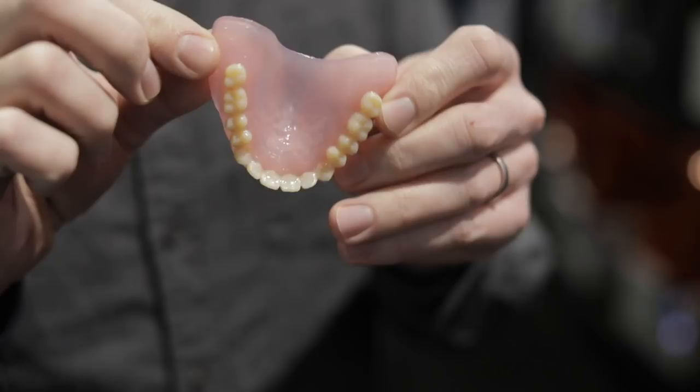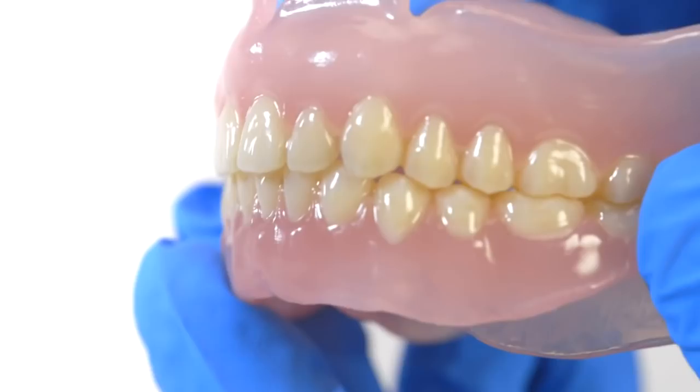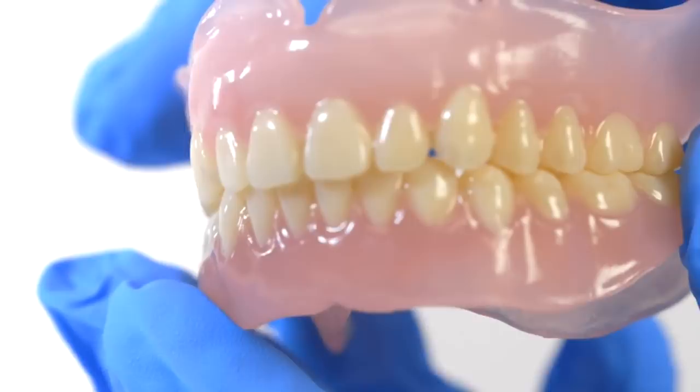For instance, we have a digital denture material. This is a 3D printed denture. The dentist scans your mouth, designs a denture in software, and then 3D prints it from two different materials — a gum material and a tooth material — and they can be assembled. This is something that until very recently was kind of an artisanal process.